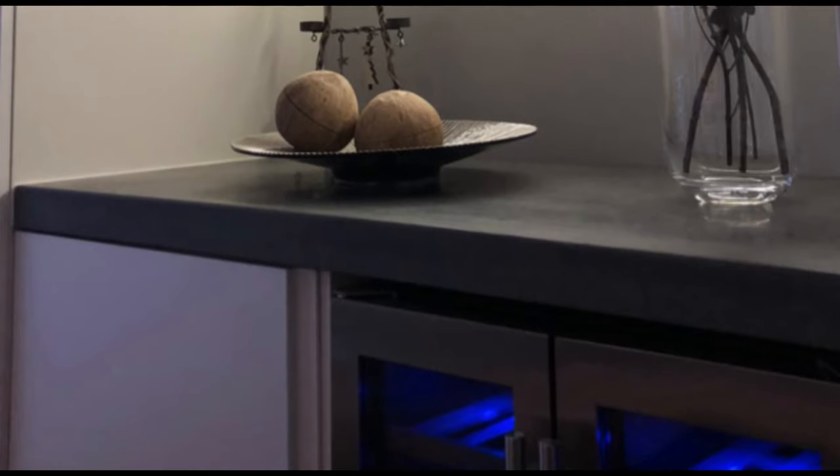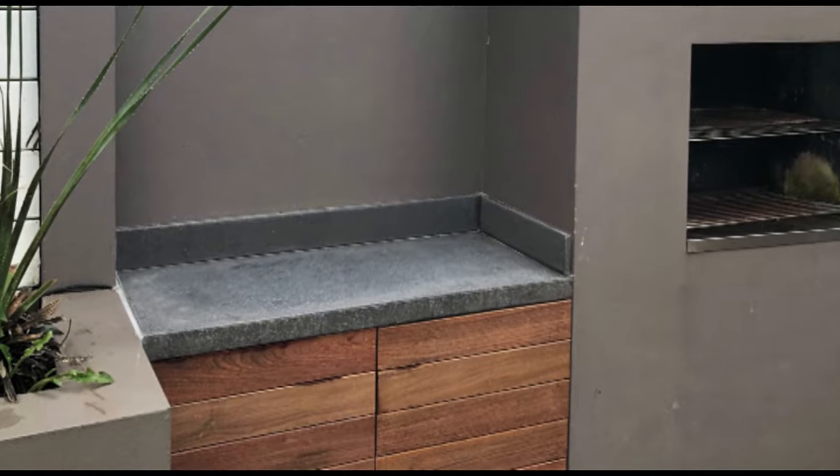Hello guys and welcome back to my channel. My name is Matt and today I'm going to be showing you how to make a kitchen worktop out of concrete and also an outdoor garden worktop, so keep watching and you'll see how both of these have been made.